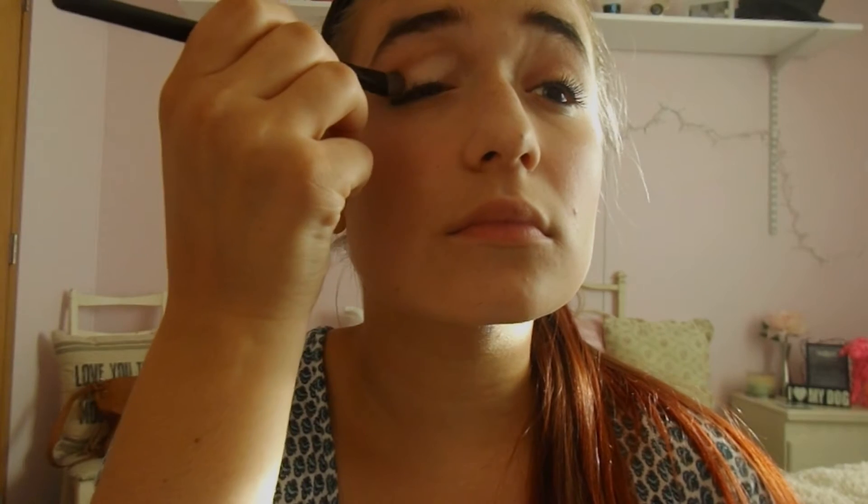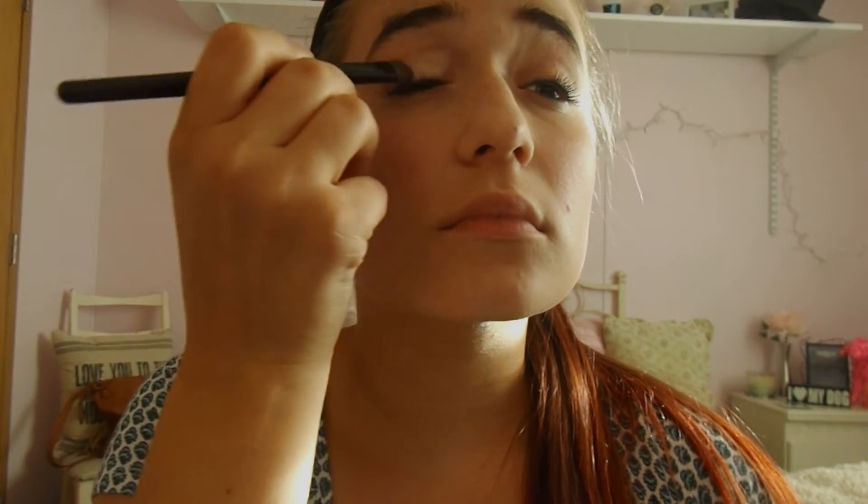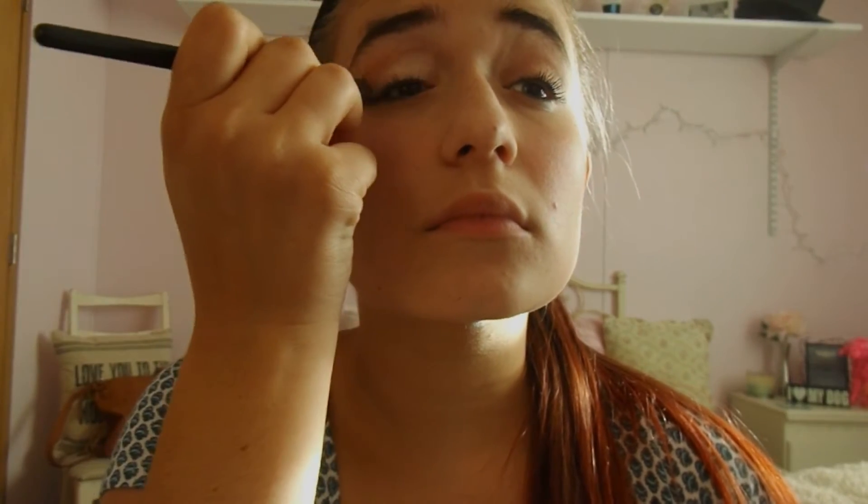Now I'm taking my Wet and Wild Walking on Eggshells palette. This is so cheap, but I'm just taking the eyelid color and putting this all over my eyelids. It's so famous, but it's honestly a really pretty palette. So I'm just putting this all over my lid.